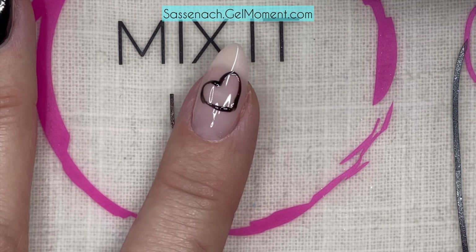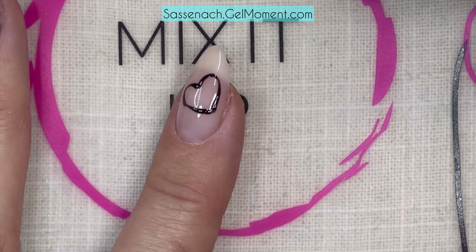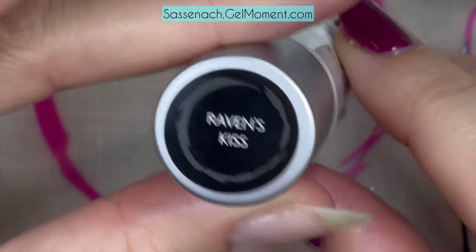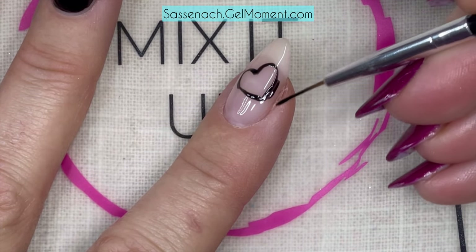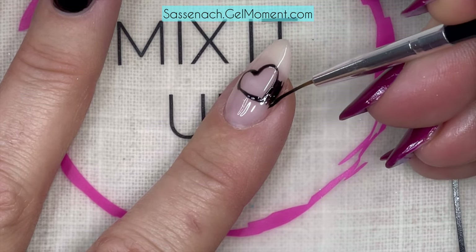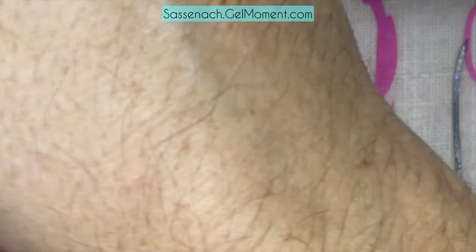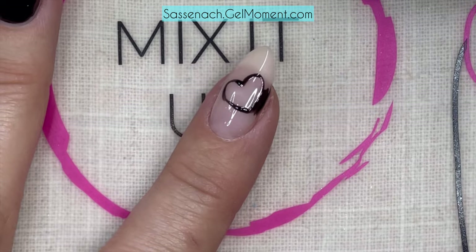Okay, that looks good. Now what you can do with this brush is kind of line the tight spots — it's going to be really hard to use the brush from the bottle to fill in beside the heart. So I'm just taking this and filling in the tight spots, and then I'll take the brush from the Raven's Kiss to fill in the larger spots.